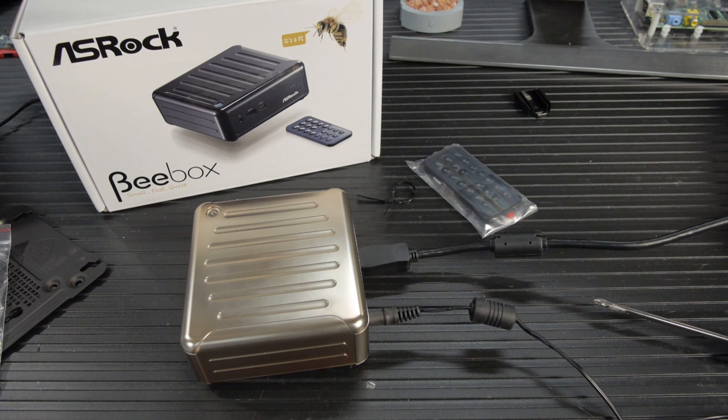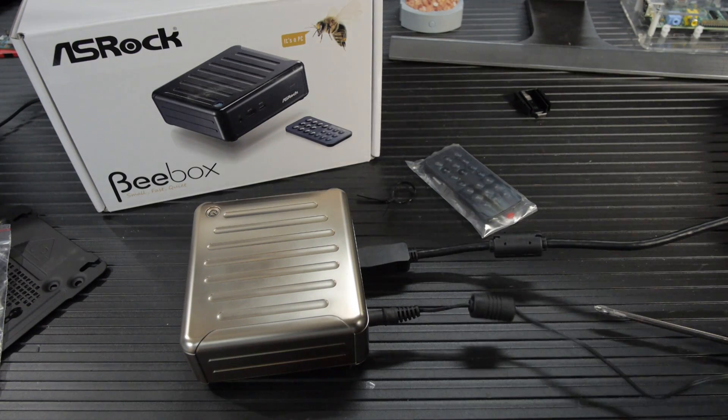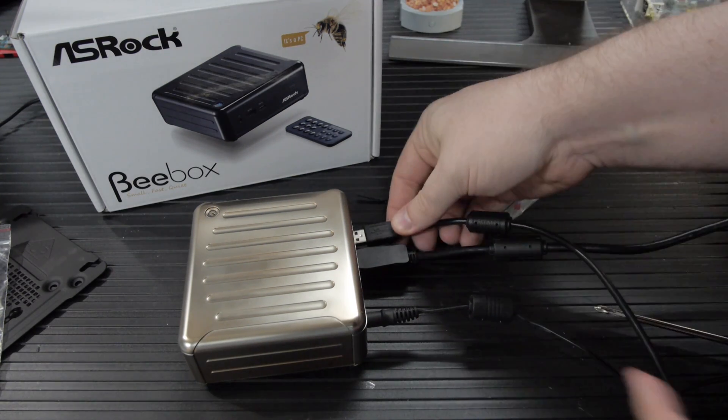I tried it once a long time ago. I think it was version 01 or 02 — that version was a little rough around the edges. At that time I think I was trying to do an MBR installation; I'm not sure if UEFI was even a thing. So now we've got this relatively new ASRock B-Box — our fanless mini PC — and I'm going to install Arch on this.